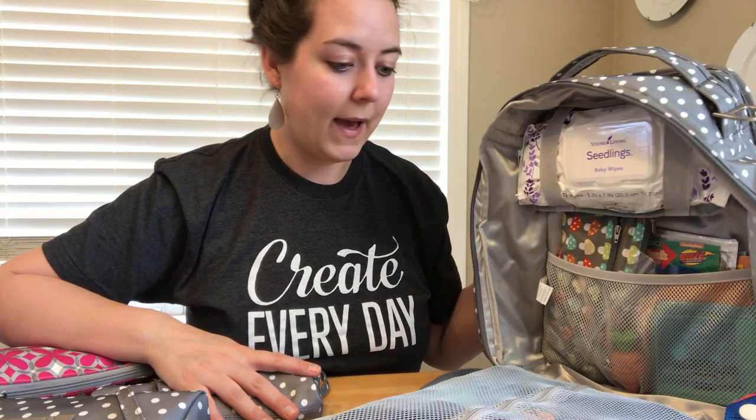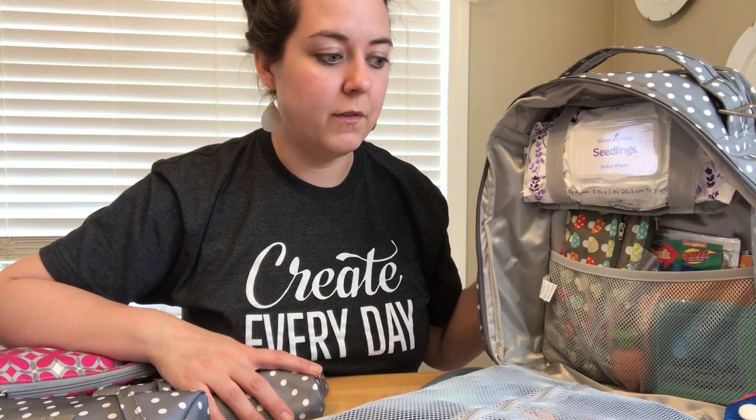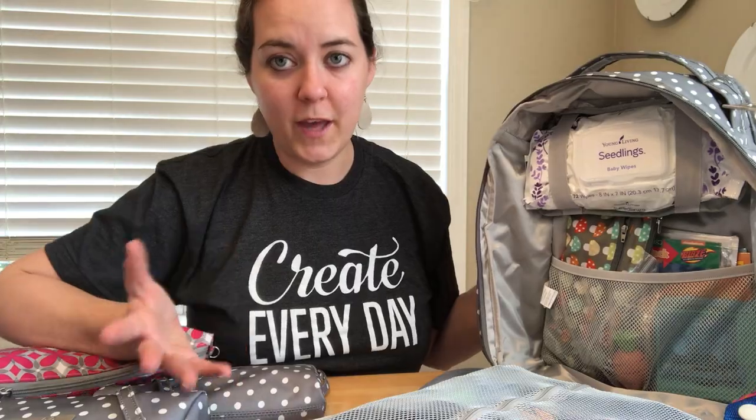That is everything in my bag - everything I need plus a little extra space for a few additional things to toss in. I'm really liking it, so I hope that helps. Bye, guys!